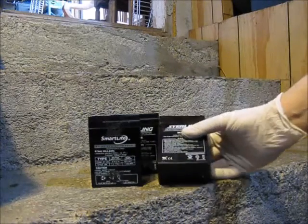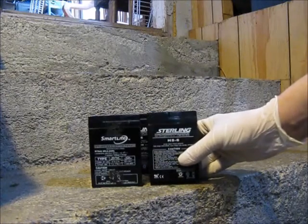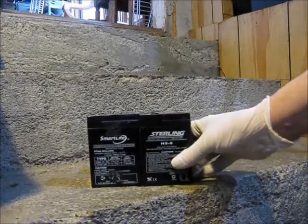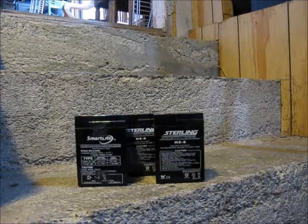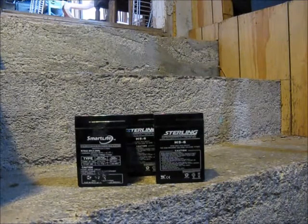These guys here came from old emergency lights. Picked them up at a farm auction — picked up three lights. One was busted to heck and two were good but needed new batteries. First thing we're going to try to do is service the old batteries.